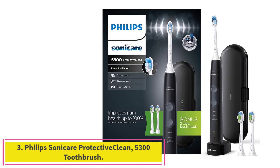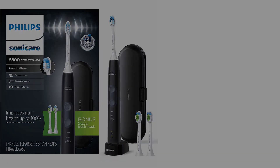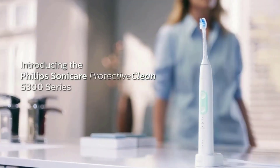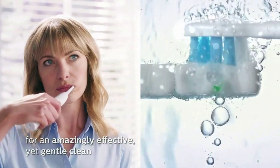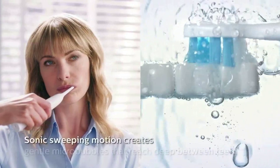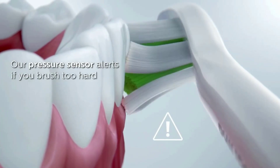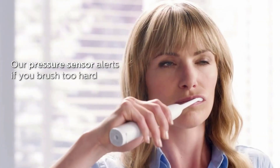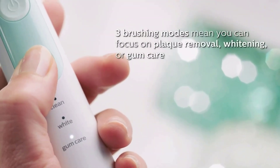Number three: the Philips Sonicare Protective Clean 5300 rechargeable electric power toothbrush. Customize your experience with three different modes — clean, white, and gum care. A pressure sensor protects teeth and gums from excess brushing pressure while improving gum health up to 100% more versus a manual toothbrush. Always know when to replace your brush head with the Brush Sync replacement reminder. A two-minute timer with quad pacer helps ensure dental professional recommended brushing time.